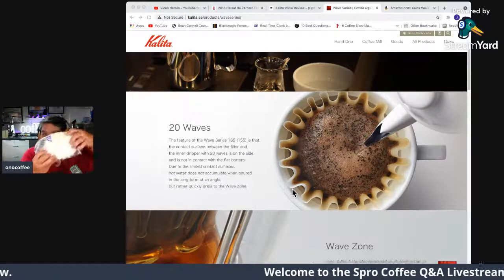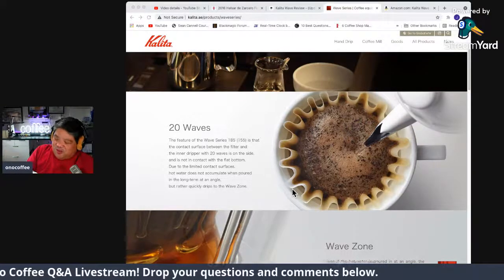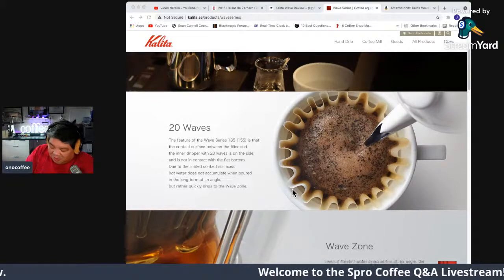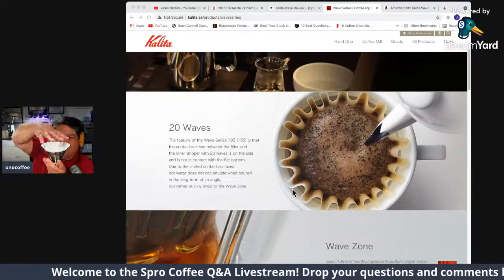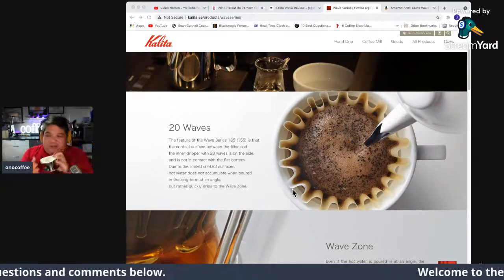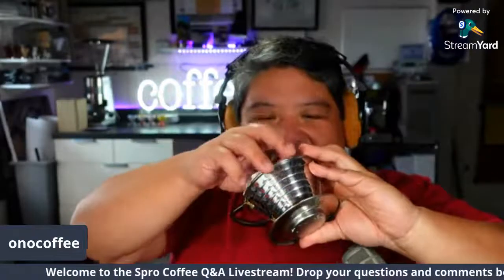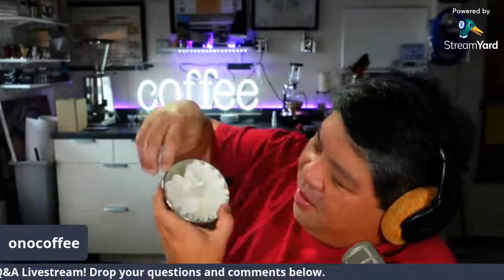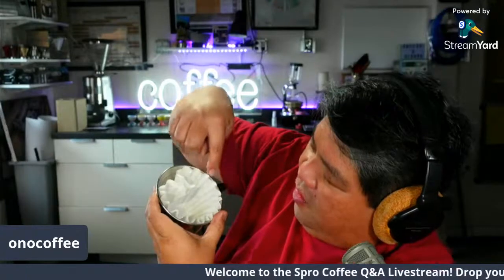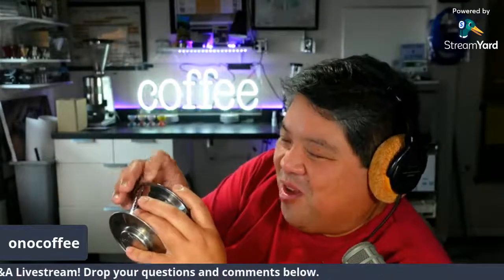Here's the 185 filter — this is the Kalita brand. One thing to note is that you kind of have to buy Kalita filters specifically, whereas conical filters like the Melitta number four can be found practically anywhere in the world. One distressing thing about placing the filter is that it always folds down when you try to push it in. Counting the pleats: one, two, three... all the way to nineteen, twenty. So yes, there are 20 pleats — the viewer was right.